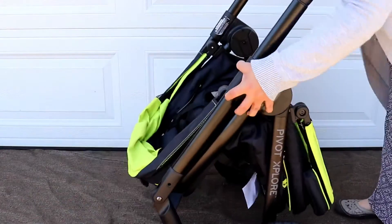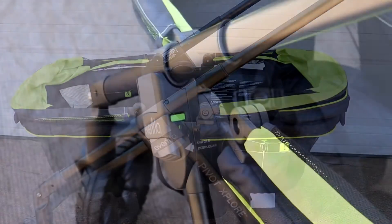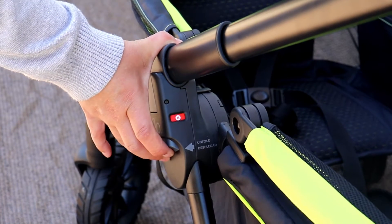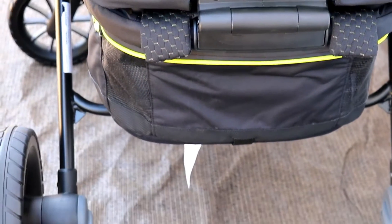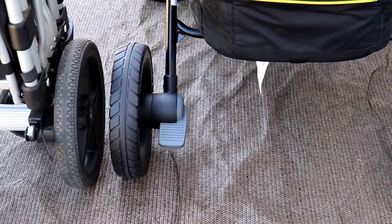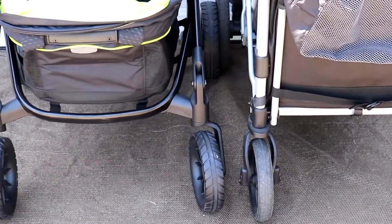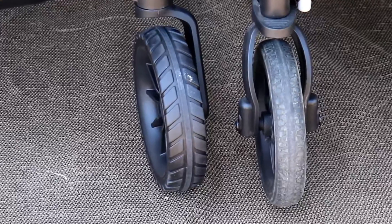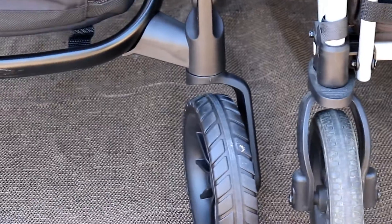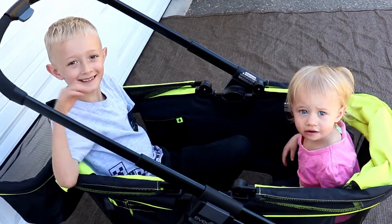Like the folding process, the unfolding also has a little bit of a learning curve. There are two buttons, one on either side of the handlebar, that you need to press simultaneously to unlock the mechanism and unfold it. The braking mechanism consists of two individual foot brakes. Compared to the Larktail Caravan, the large wheels are just a little bit smaller but offer good tread and appear to be made from the same material. The front small wheels do not have brakes or swivel locks, which proved a little cumbersome on gravel as they bounced around a lot.